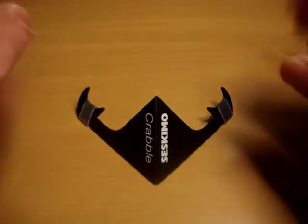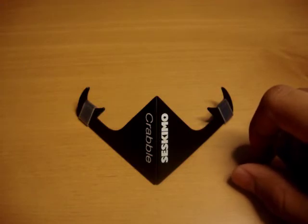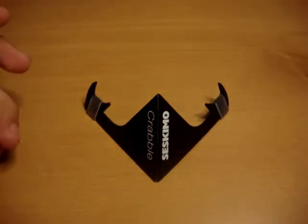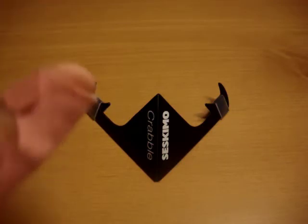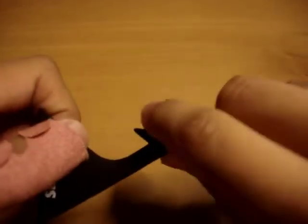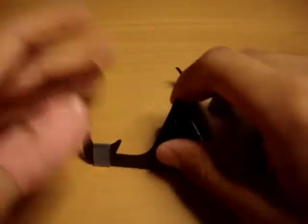It retails for $4.99 on the Seskimo website — that's www.seskimo.com. And what it's made from, it's made from a durable and recyclable polypropylene plastic. On its claws, it actually has a rubber silicone cover over its claws, and that's for extra grip on your device and also extra grip on the area where you have it placed.